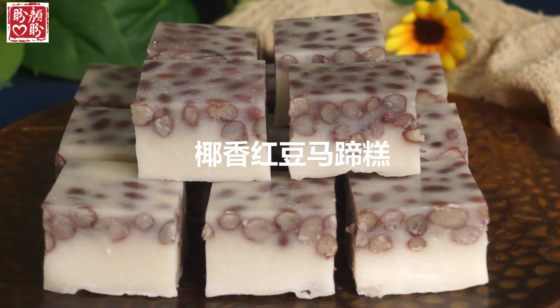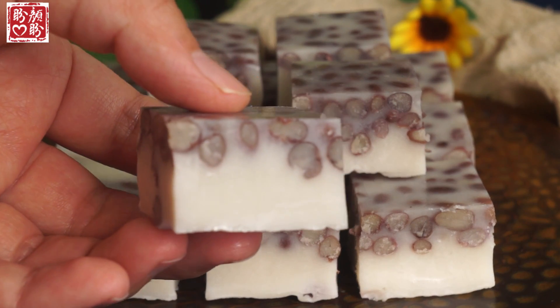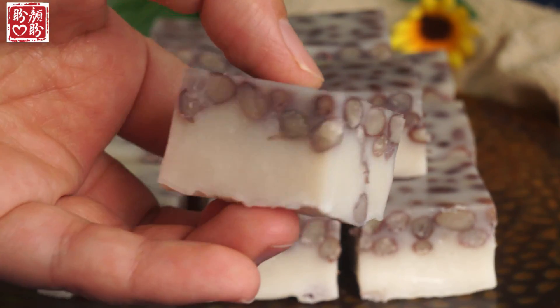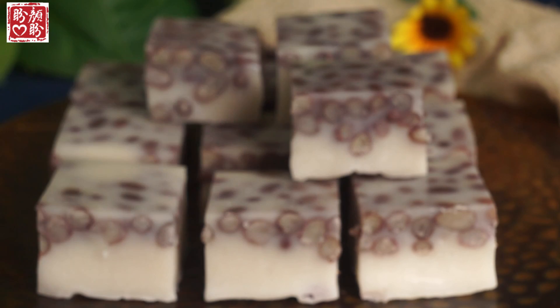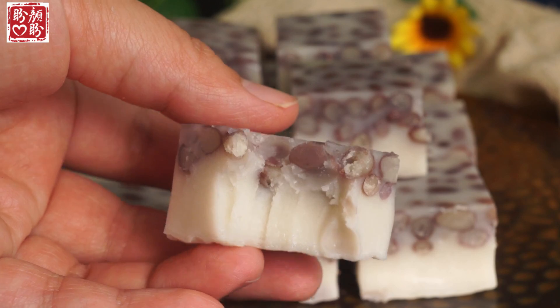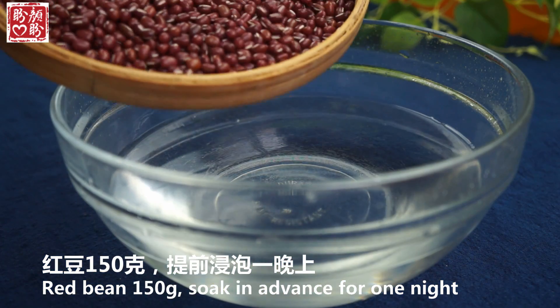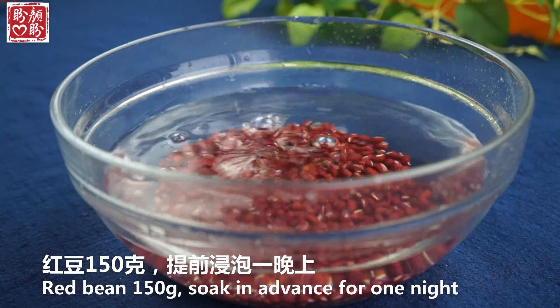Wow, it's simultaneous. We get the milk. You can get the milk — when it comes to the food, I just like the other drink.